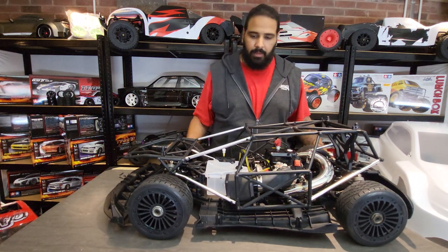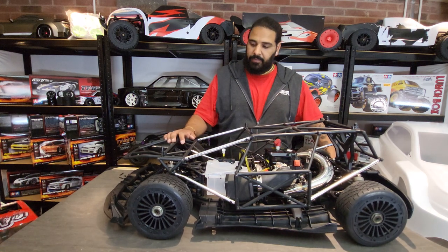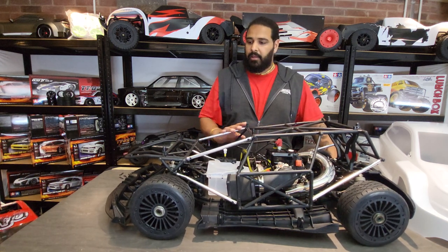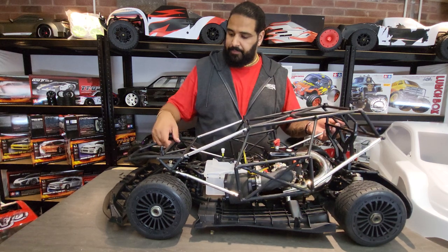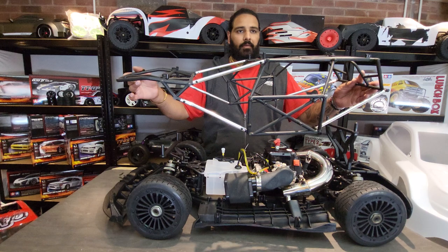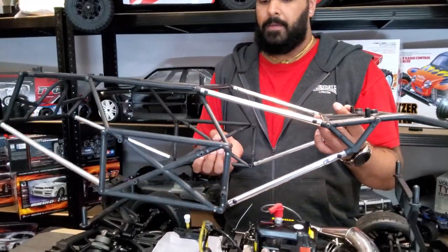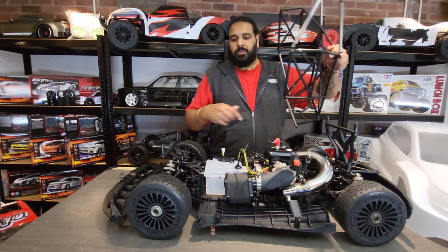Let's get the shell off and have a look inside — take a look at that, it looks amazing. Very similar to a Roven F5, but this is the rally version. It lives up to its name — it's got a full roll cage on here, which looks phenomenal. Very well put together roll cage by Roven for the RF5.